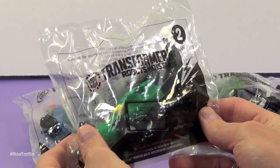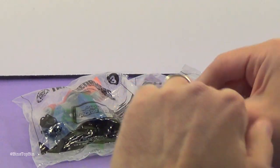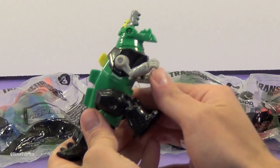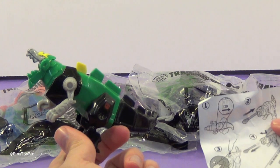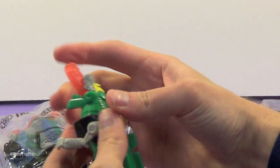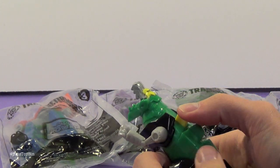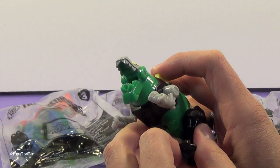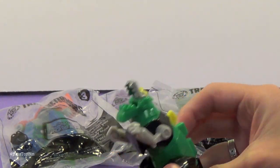Next up I'll be opening toy number two, which is Grimlock. Now this is cool because Grimlock looks like a dinosaur. He comes with this fireball and you're supposed to stick that in his mouth. You press this yellow button on his back and he shoots the fireball. There's an on and off switch on his bottom because he also lights up. Check this out — that's cool!